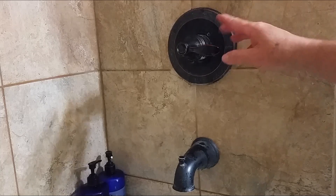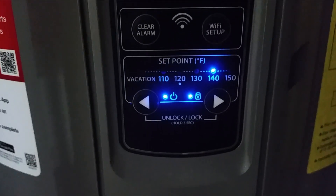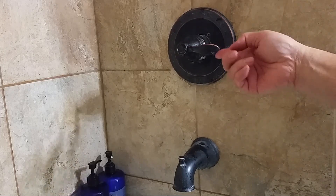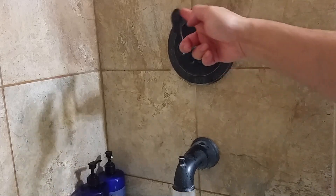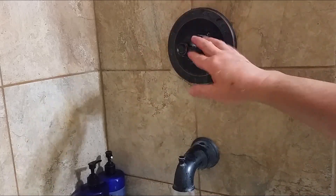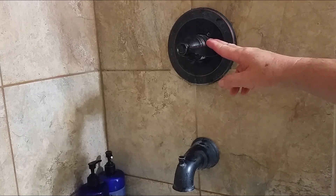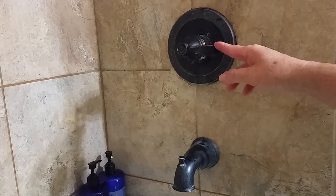The water heater is set at 140 degrees, and even with this temperature all the way up it's not hot enough. So let me show you how to remove this handle and do the proper adjustment.